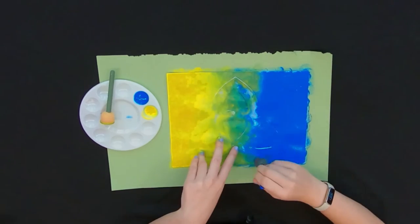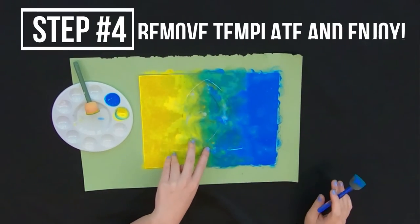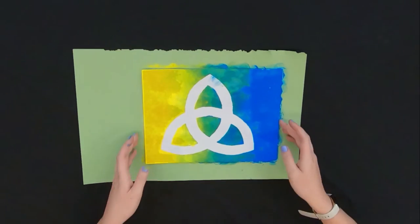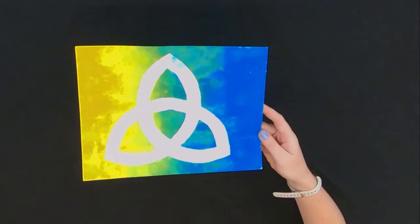You could do any colors you wanted. You could do a rainbow. You could do one color too. Then you just have to remove the template and there you go — a Celtic knot.